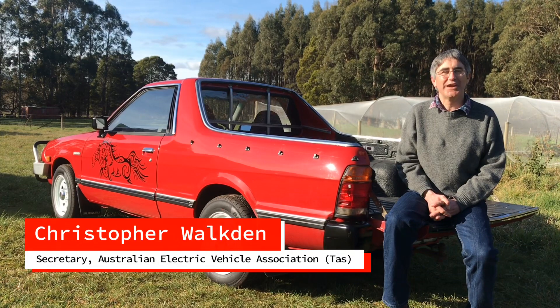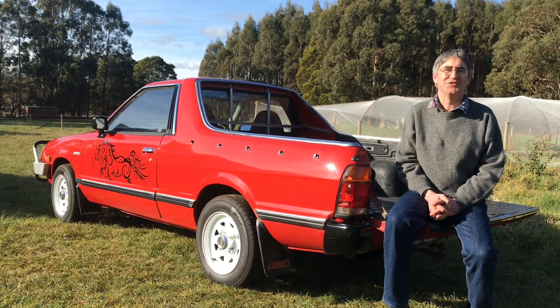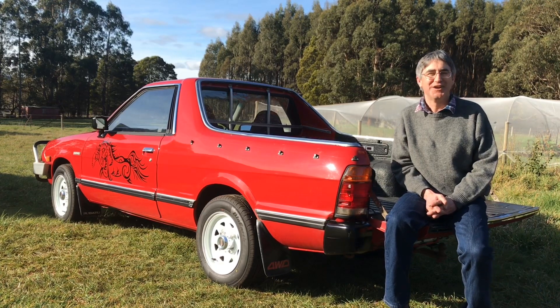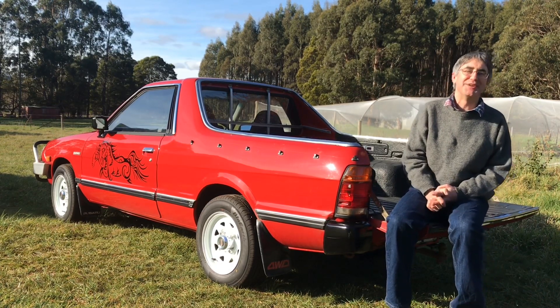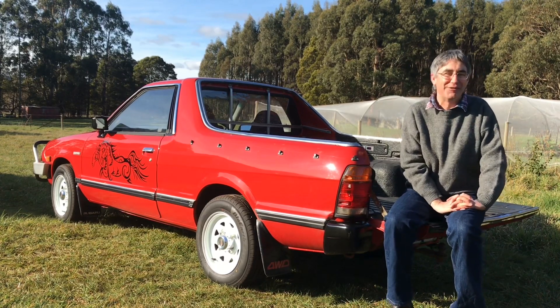We had a Subaru Brumby and the engine started to die at one stage. We thought it would be a bit boring replacing it with a petrol one, so let's try this electric caper, which I've been thinking about for a while.